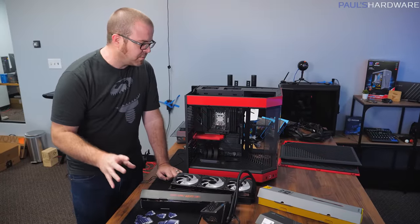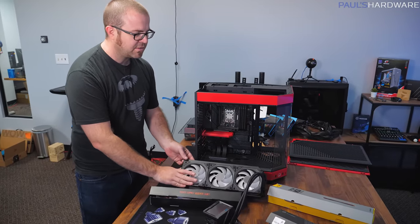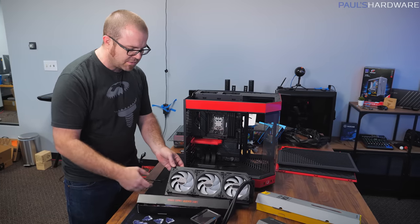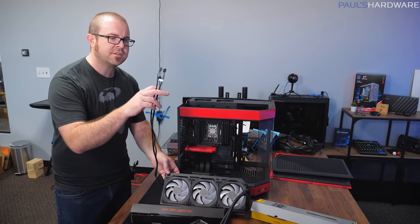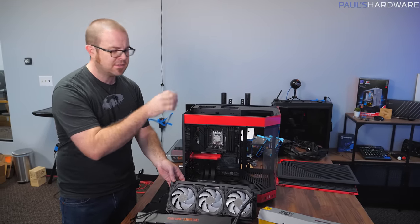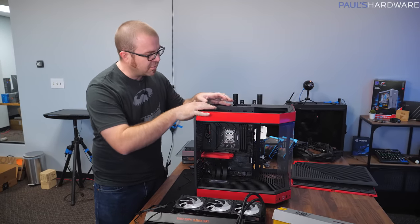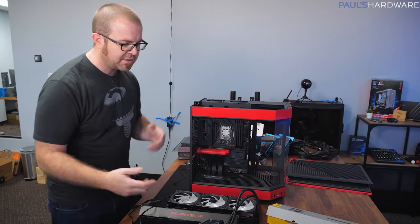We've reached a key inflection point: installing the AIO and the Lian Li fans. Really convenient how those snap together. There should be enough room for the terminal connector and wires to feed back and keep this part of the case looking clean. Before I drop the radiator in on top, I want to make sure everything I need to plug in along the top edge of the motherboard is already plugged in.